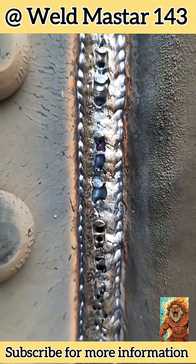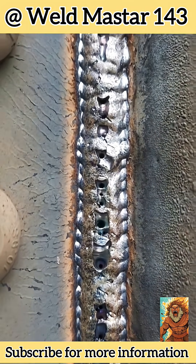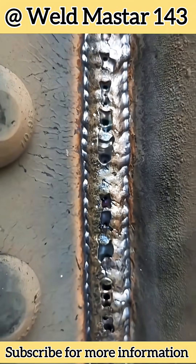Hey, welcome back to Weldmaster India. Look closely — on this weld bead, you can see dense, worm-like pores. Anyone who has worked with flux-cored wire has probably run into this situation.